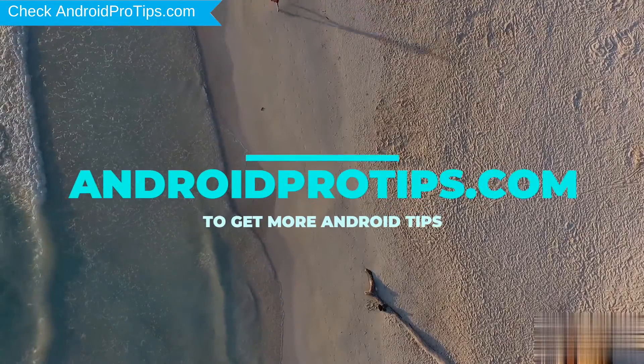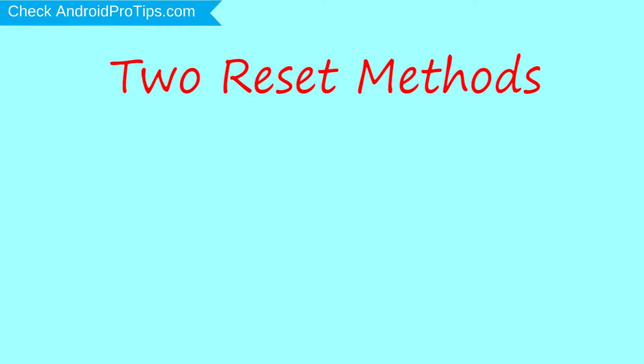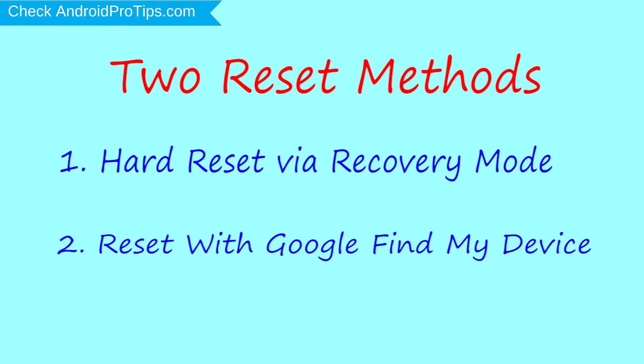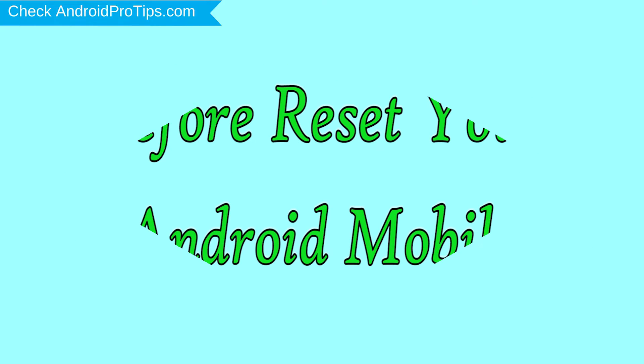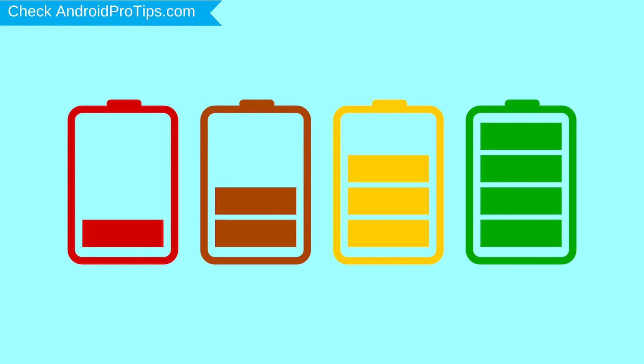Follow AndroidProTips.com to get more Android tips. We provide two reset methods. The first method is hard reset via recovery mode. The second method is reset with Google Find My Device. Before resetting your mobile, charge your mobile if the battery is less than 50%.